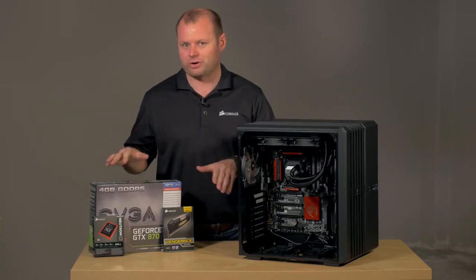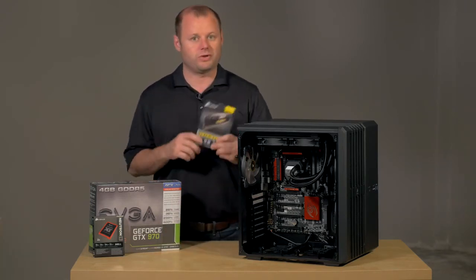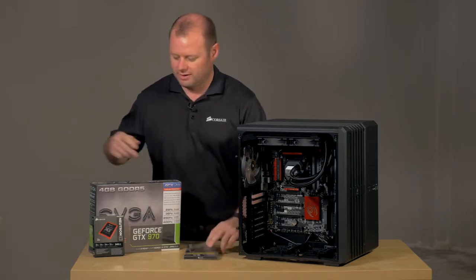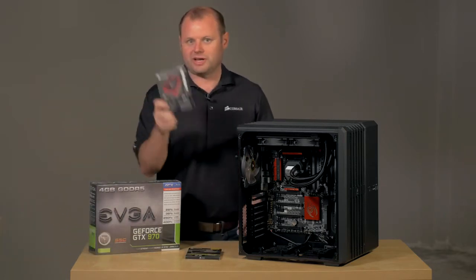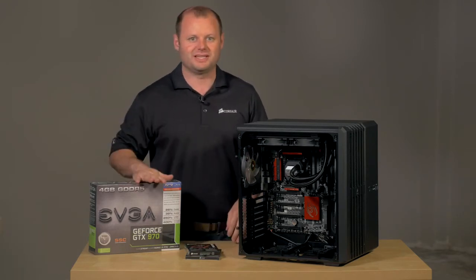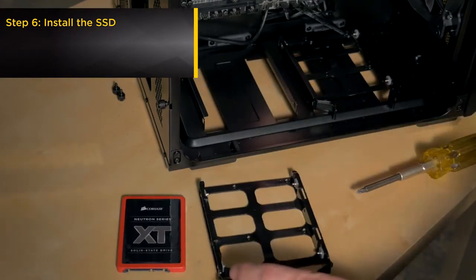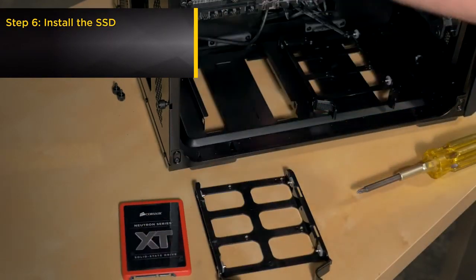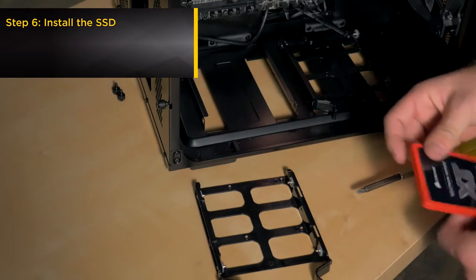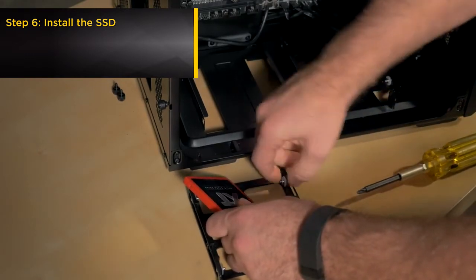We're almost done with the build here. We've got three more components to install: 16 gigabytes of 2133 Vengeance Pro memory, one of our Neutron XT 240 gigabyte SSDs, and a GTX 970. This case actually lets you install two-and-a-half-inch drives on the rear cage, but we're going to opt for mounting it in the front here in the hot swap drive bay so we can show off the SSD.